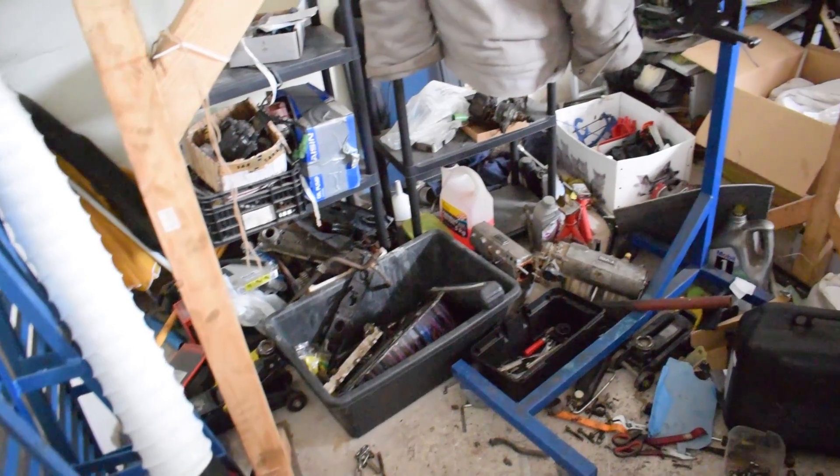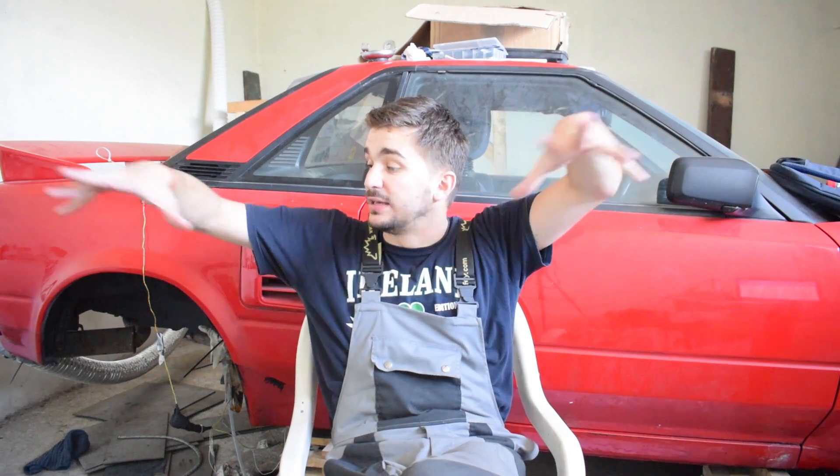Welcome to the super messy D4A garage. I've given up trying to sort out the mess because it gets messy again in about three minutes. I need to make my MR2 roadworthy and get it out of the garage so I can do a proper overhaul. There will be a status update on the MR2 at the end, but today we're talking about the fuel supply for my bike carb converted 4G engine.